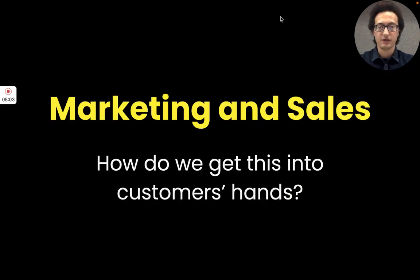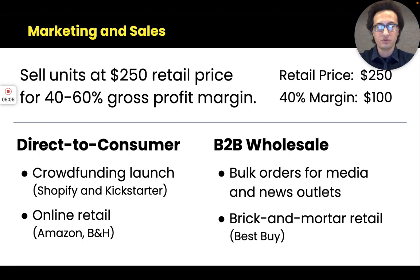The Surgebox will be launched and sold as a consumer retail product. We'll sell direct to consumers through our own dedicated e-commerce site as well as Kickstarter on launch. We'll also sell through retail channels like Amazon and B&H Photo. In the future, it would be nice to sell B2B wholesale — we're envisioning bulk orders for media and news outlets like, for example, Rolling Stone, who could purchase 400 units and divvy them up to their individual journalists and crews.